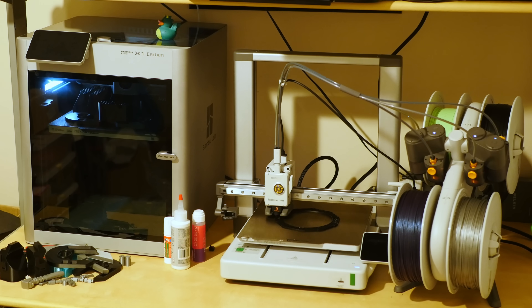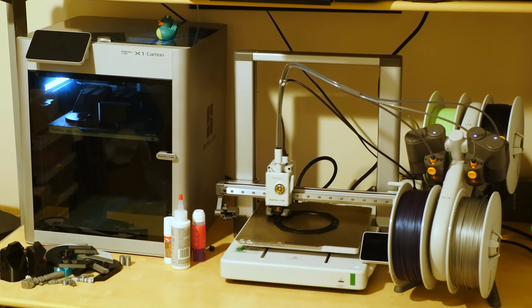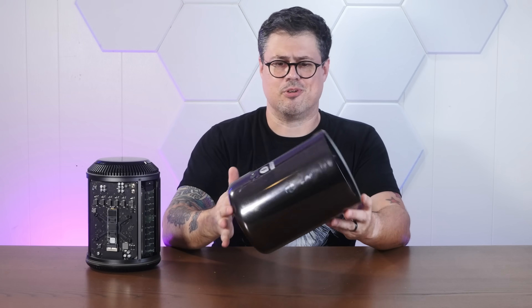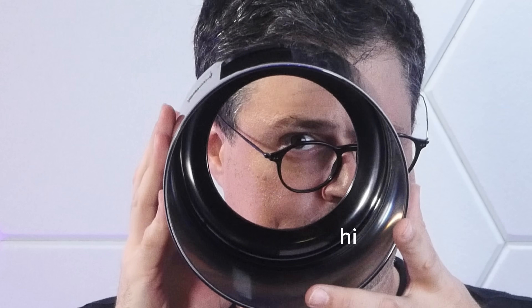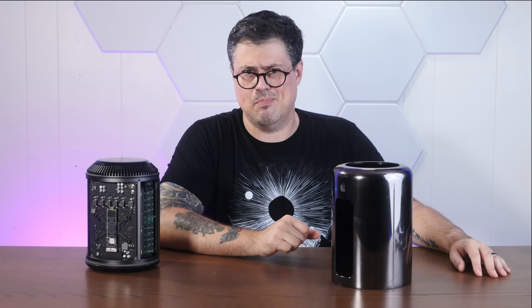I thought it might be extra fun to turn this weird tube into something a little more visually appealing. I now have two Bambu 3D printers, who are also conveniently the sponsor of today's video, and the Mac Pro's case is small enough to fit in either of their printing beds. So let's have a quick browse through the internet and see if anyone's already improved the trash can Mac Pro's case.